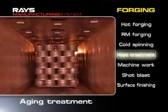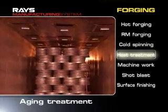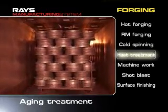Then age hardening improves the elongation and toughness of the aluminum. The aluminum alloy is carefully forged at low temperatures for long periods of time.